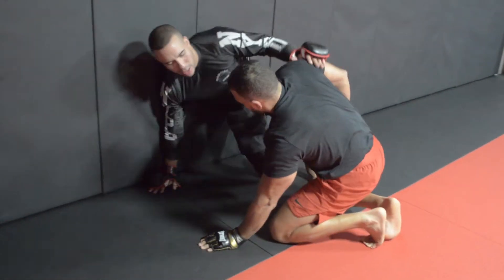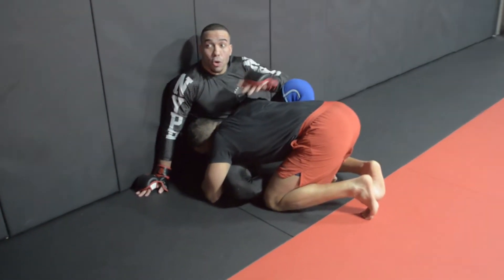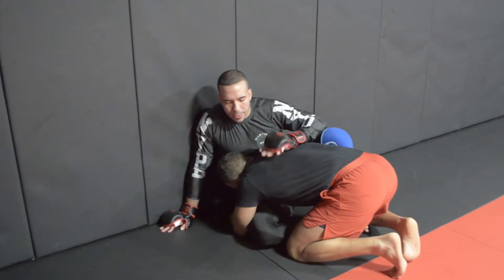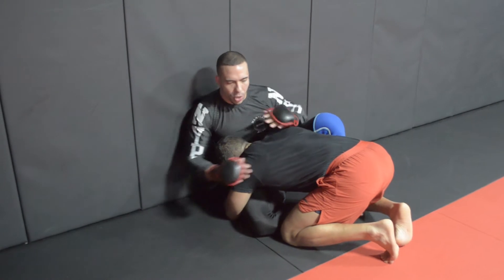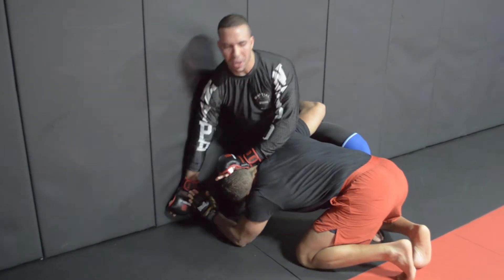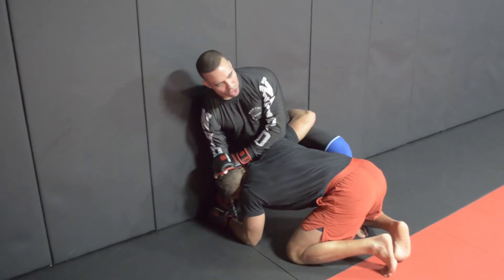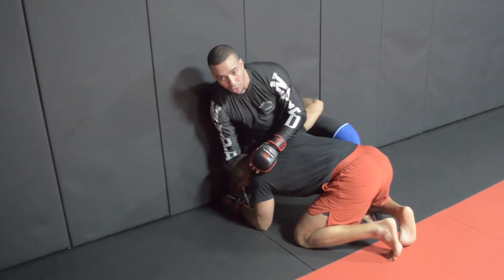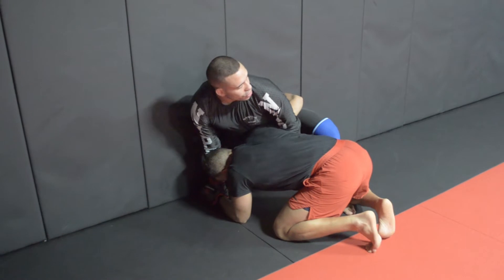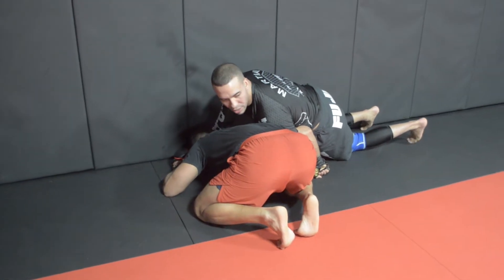This is true MMA mat wrestling - we're not just trying to stand up. Most of us learn we've got to fight this position and stand up, nothing wrong with that. But in some cases you can actually stay on the ground and get to a dominant position. So we bait him, we bump, head inside position, good posture. Now my hips are above his and my head's above his - he's fighting from a deficit. I go right to his wrist. My shoe laces go down and as he drives into me, I utilize that forward momentum to slide my hips away from him.